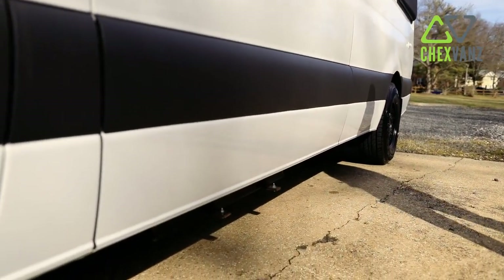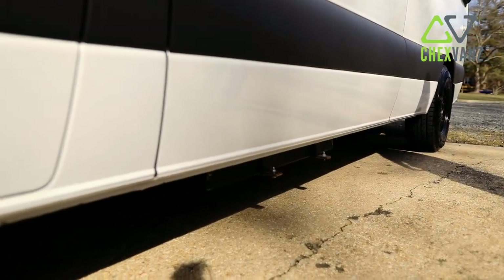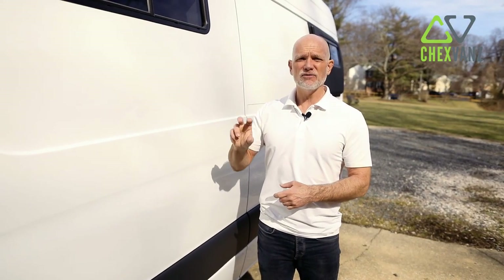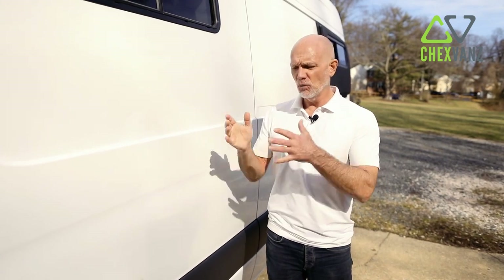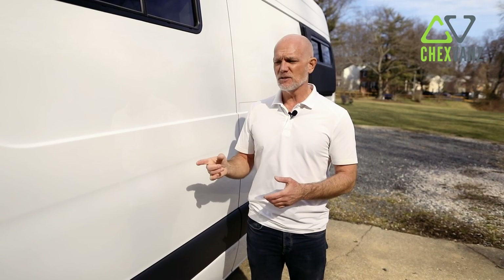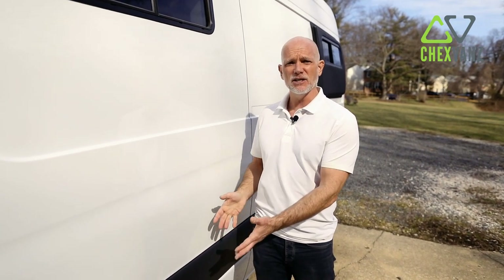Right under this window on the driver's side is a 25 gallon gray water tank. You can hit a button inside, the motorized ball valve will automatically open and drain your tank, and when your tank is empty, you hit the button again, the motorized ball valve closes, and you're all set to go.